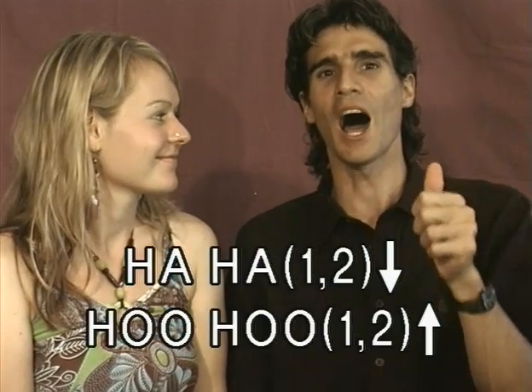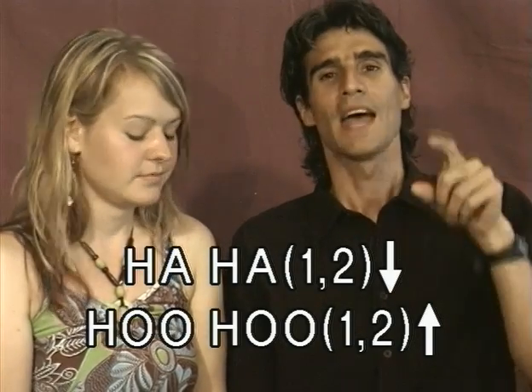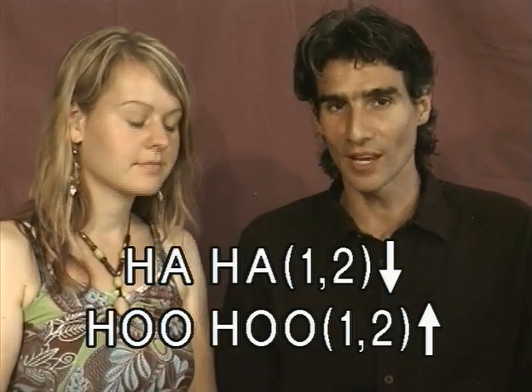What we're going to do is say 'ha ha,' playing holes one and two draw at the same time, and 'hoo hoo,' playing holes one and two blow at the same time.